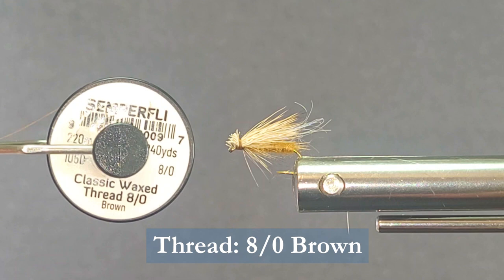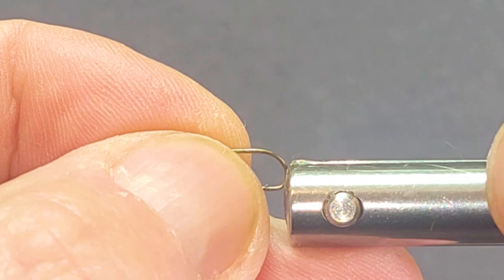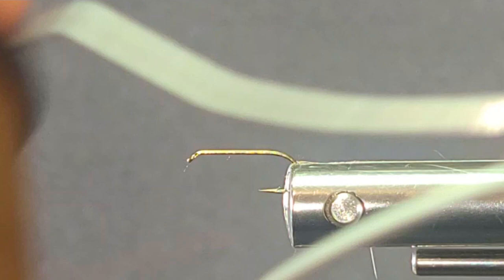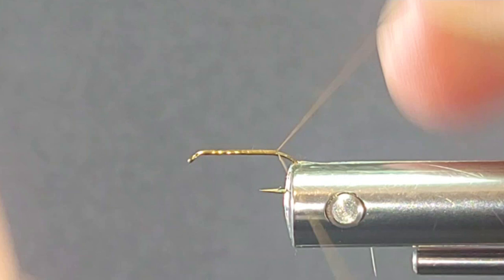Nice little variation. The elk hair caddis is one of the most famous dry fly patterns for caddis that we all use. It's a little variation that I like. A lot of times these patterns over the years have been tied the way they were because we didn't have maybe these materials available when Al Troth came up with the elk hair caddis many years ago.